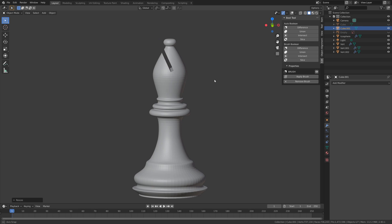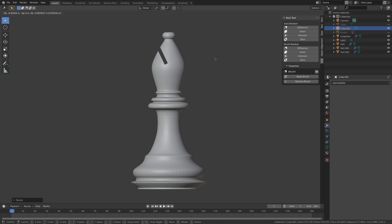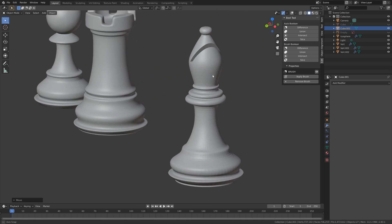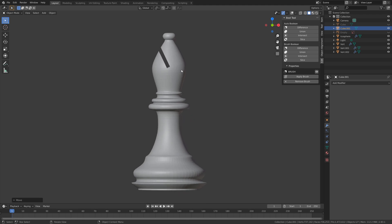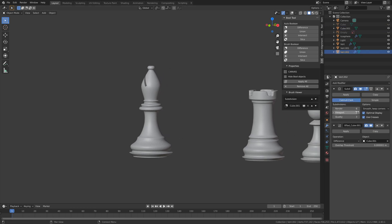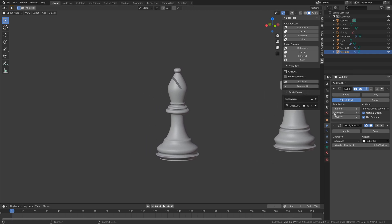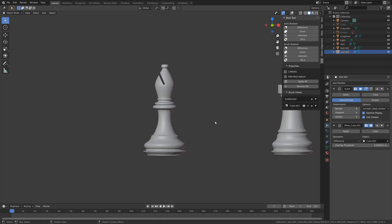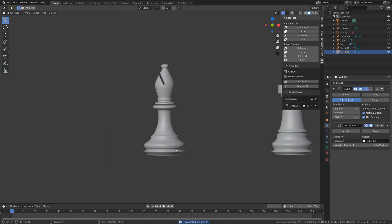This looks fine — I can grab it a bit as well. When we increase the number of subdivisions it looks fine. Keep in mind that if you have too many subdivisions your computer might not render it, so I recommend setting it to either four or five maximum.